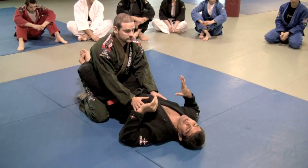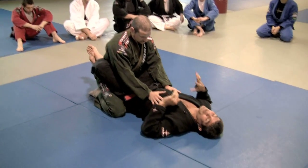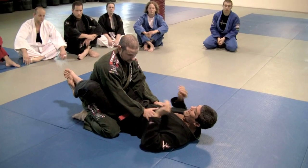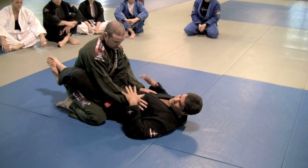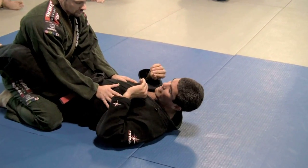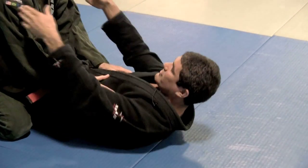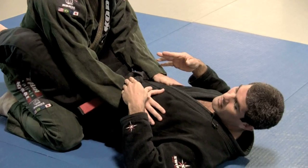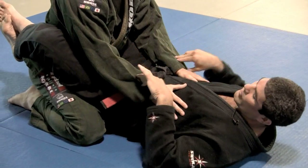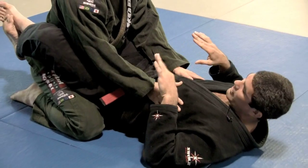The main situation for a Della Riva guard is the control of the arms. Everything is about how you can project your position. One of the major things in this situation is controlling the arms. All of his defense is usually based on when you lose the grip.